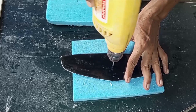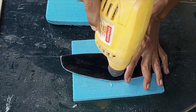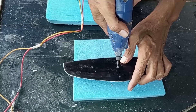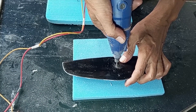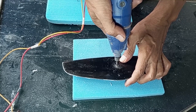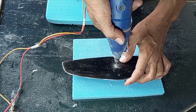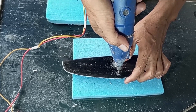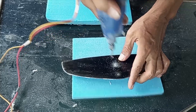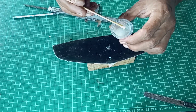Make a hole in the horizontal stabilizer DLG glider in line with the pylon, then cast with epoxy.